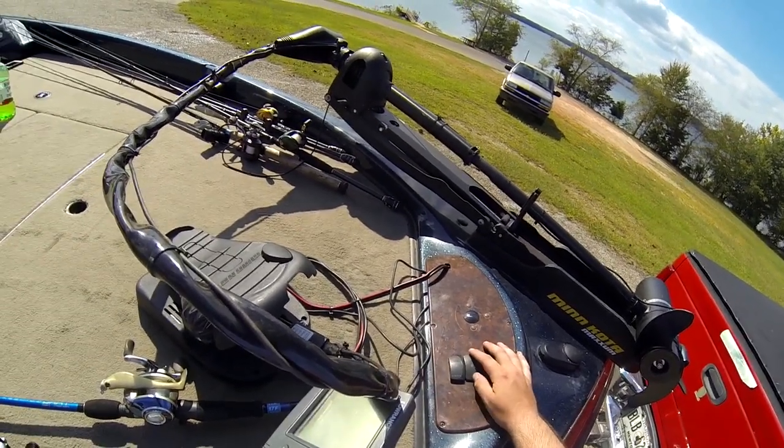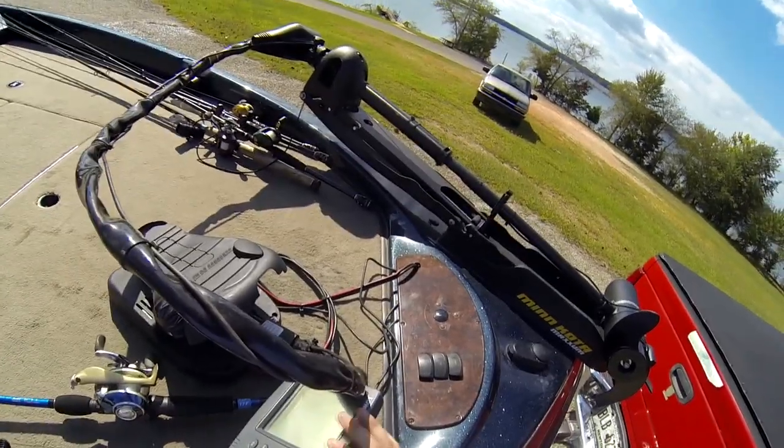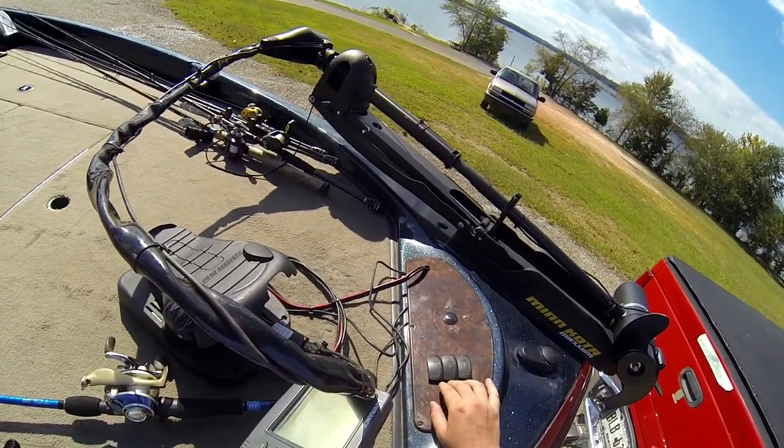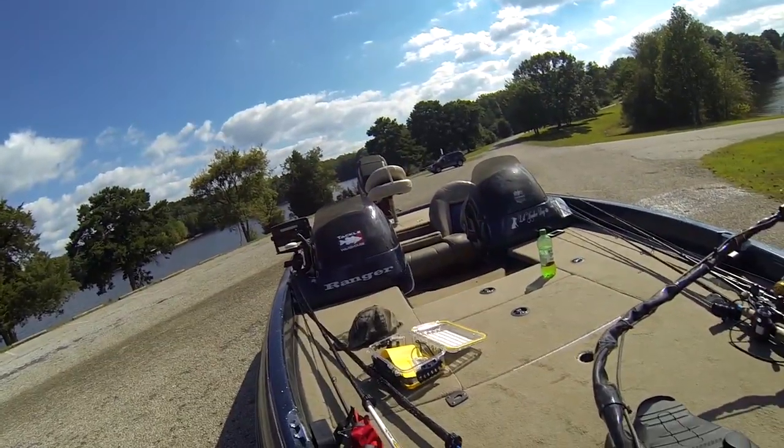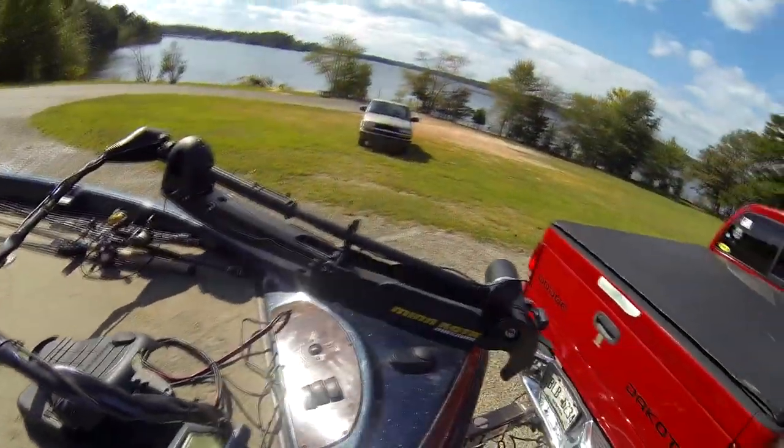This right here is an accessory switch — I could turn an accessory on or off from up here. This is trim up or down. See the motor move there? That's just trim up or down and I can use that there.